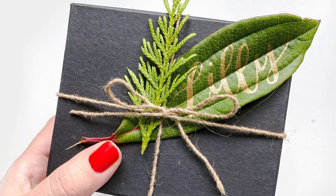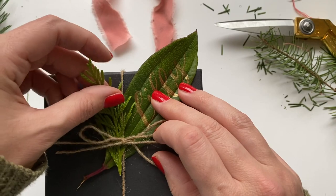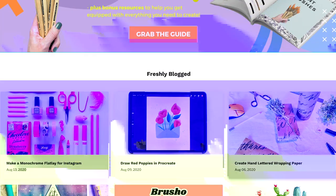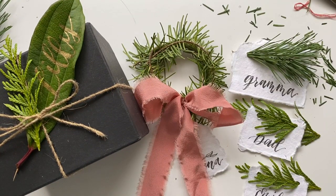If you like this video and want to see more fun random tutorials, visit pigeonletters.com to get your freebies — I've got downloads all the time. In the meantime, have fun making your gift tags!